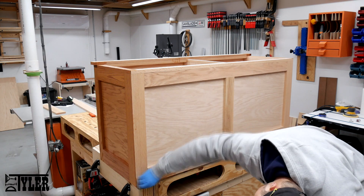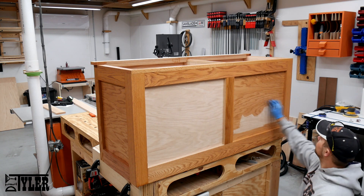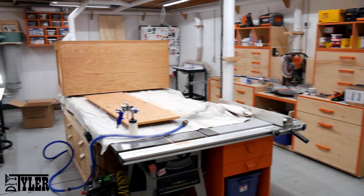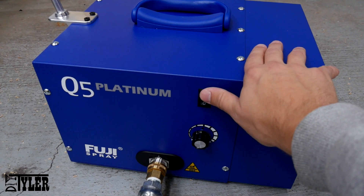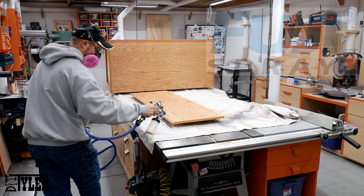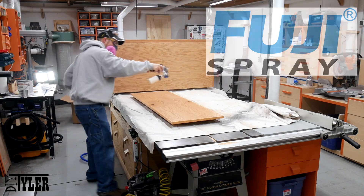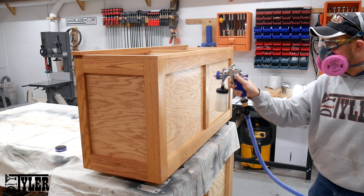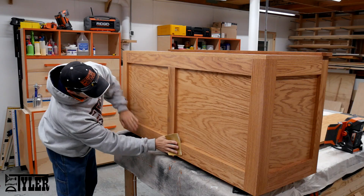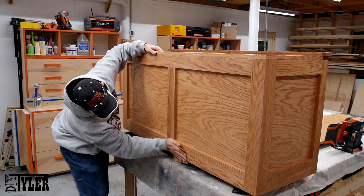While applying finish I always like to listen to a podcast, and today I was listening to Made for Profit by Brad Rodriguez and John Malecki — it's a great podcast if you are trying to grow an online business. Then with my exhaust fan going, it was time to use my new Fuji Spray Systems Q5 Platinum Sprayer to shoot the Rust-Oleum Clear Coat Polyurethane. I would like to thank Fuji Spray Systems for being the sponsor of this video — this is a seriously high quality spray system and I couldn't be happier with the results and power, whether it be for a clear coat or a latex paint. Check them out at fujispray.com. Once the first coat had dried, I sanded with 320 grit and applied two more coats.